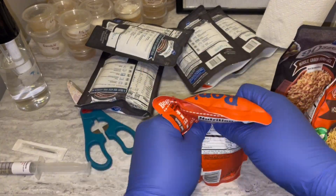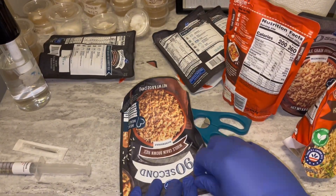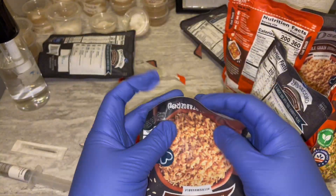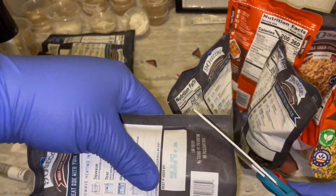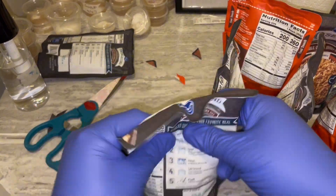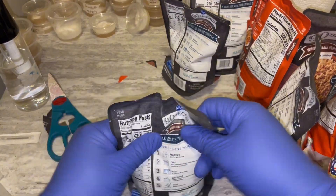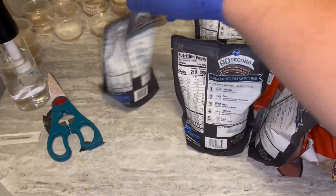I sped up the rest of the video because it's the same process for every single bag: cut the corners, push all the rice to the bottom, put it on a flat surface, then scrape the rest down. I cut the tips off the bottom, flare the bottom out, make sure I didn't break the seal, and scrape all the rice to the bottom. That's what you want to do for every single bag before you start the whole process — this is the first step.